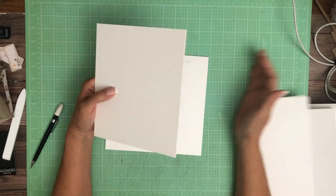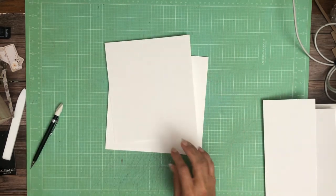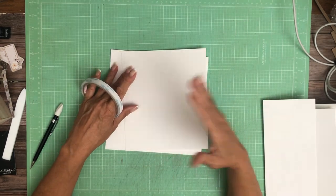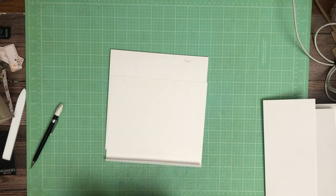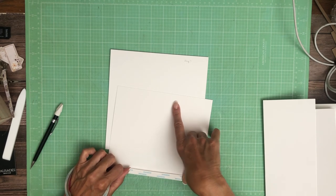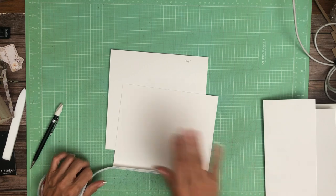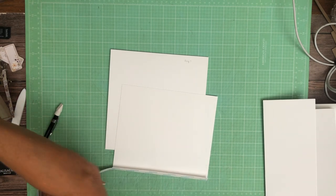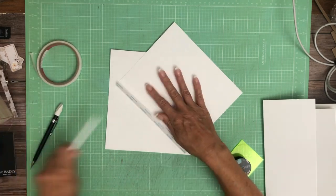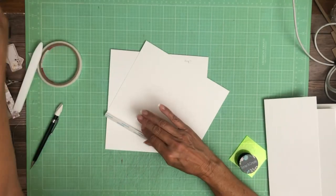So we're going to start with a 7 and a half by 8. This is page 7. I want it to open away from the spine, and this is going to go on the right hand side.